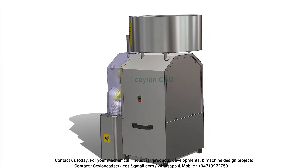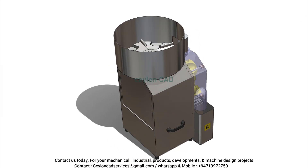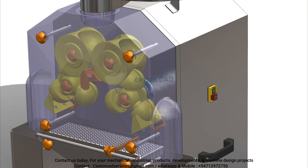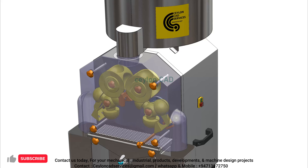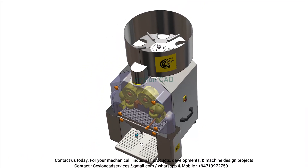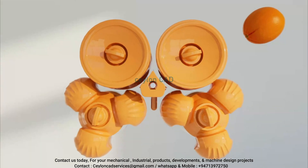The machine will peel the skin, produce fresh juices, and filtrate automatically. You will get delicious fresh juices without any additives. Our commercial orange juicer can effortlessly extract juice from up to 20 oranges per minute.